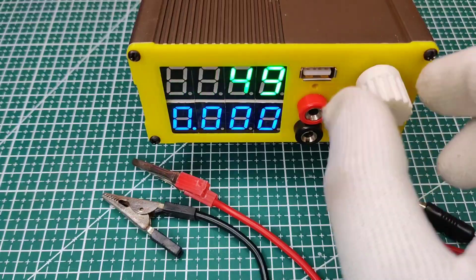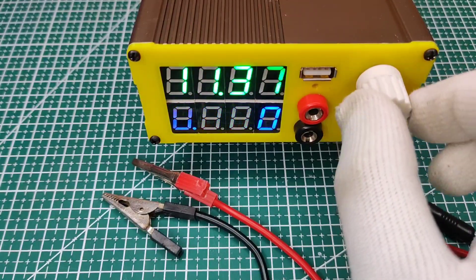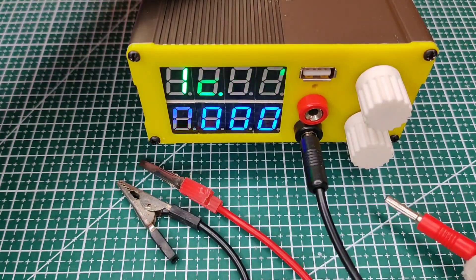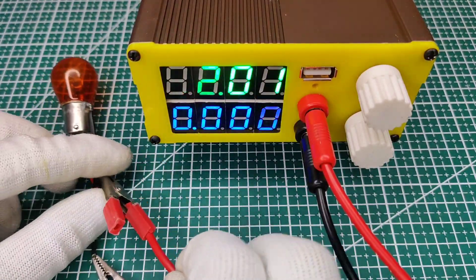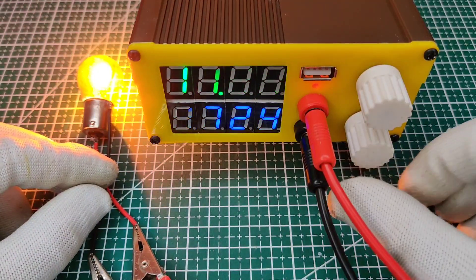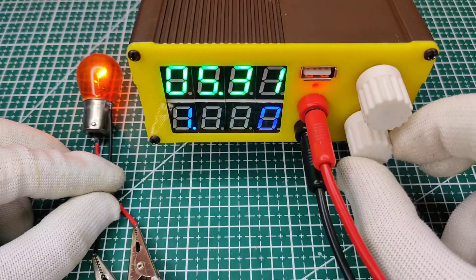For testing, let's set the output to 12 volts. You can see all the values displayed, and the current can also be adjusted.